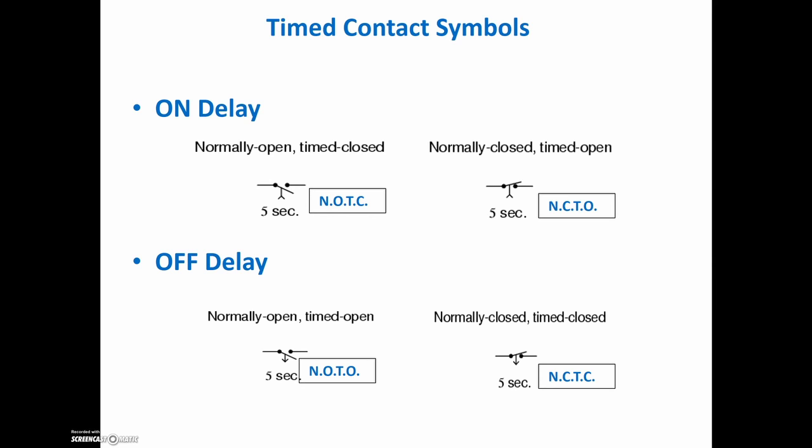For an on-delay, there are two different types of contacts: a normally open that's going to take some time to close, and a normally closed that's going to take some time to open. For our off-delay, it has to be energized and then de-energized, so it's a normally open contact that's going to take some time to open, and a normally closed contact that's going to take some time to revert back to its closed state. So on-delay: normally open time-to-close and normally closed time-to-open. Off-delay: normally open time-to-open and normally closed time-to-close.